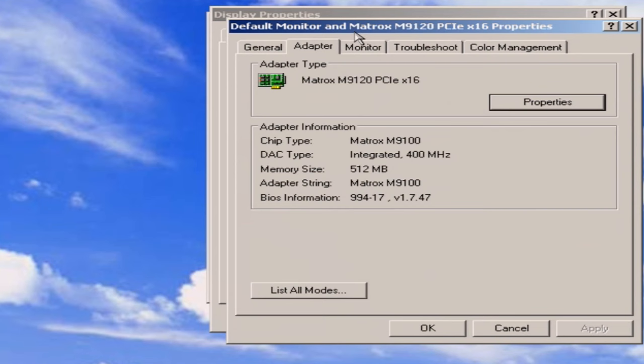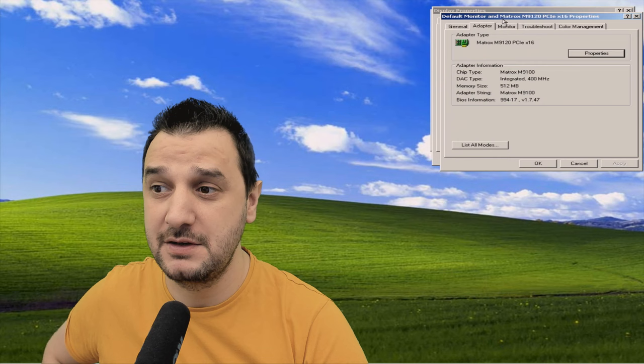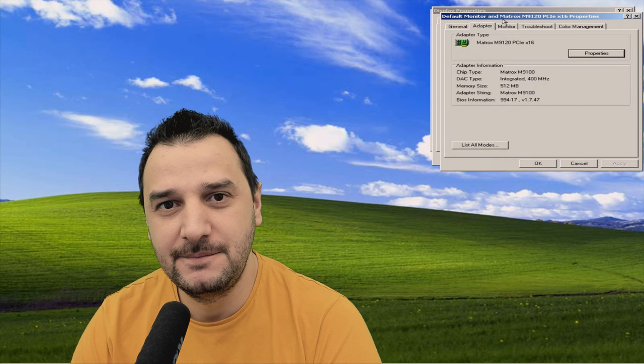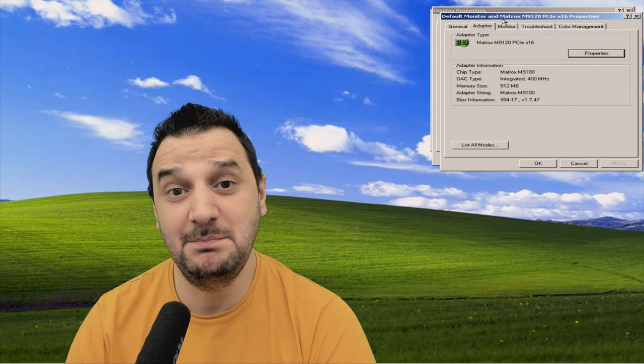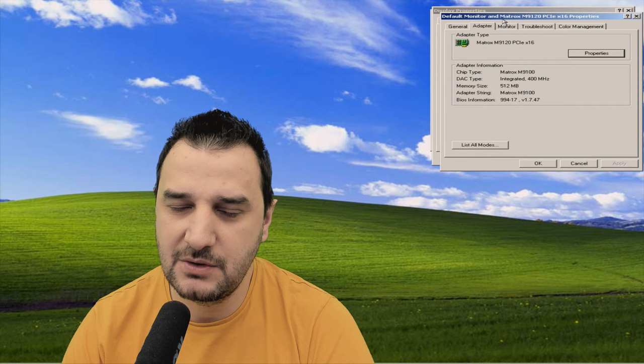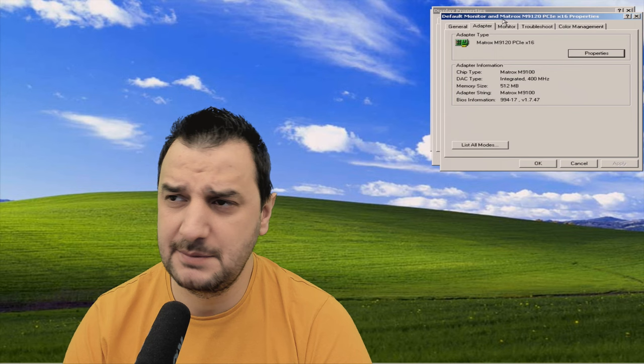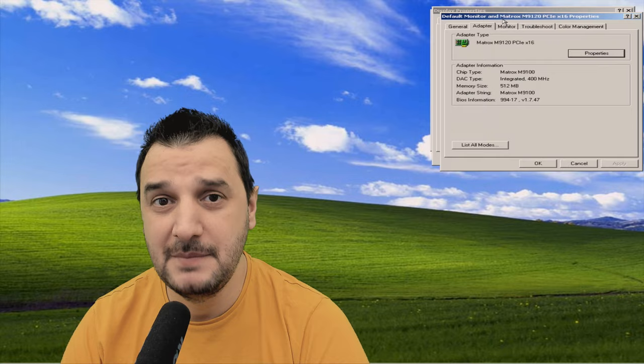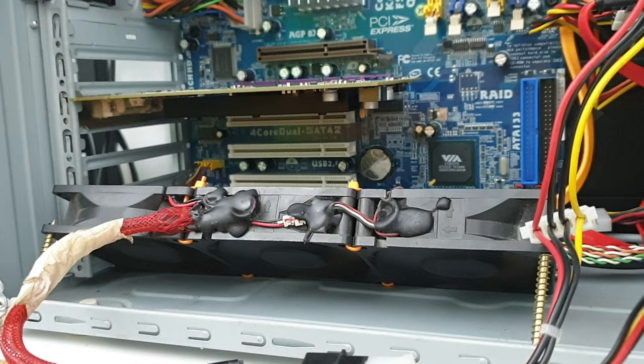We're in today with the Matrox M9120, a PCI Express video card with 512 megabytes of DDR2 VRAM. Even on the Matrox website there's nothing about the core speed or details on this card. It's got two DVI ports in the back and no fan on the heatsink. I even prepared an external fan just in case to blow on the heatsink so it doesn't heat up.